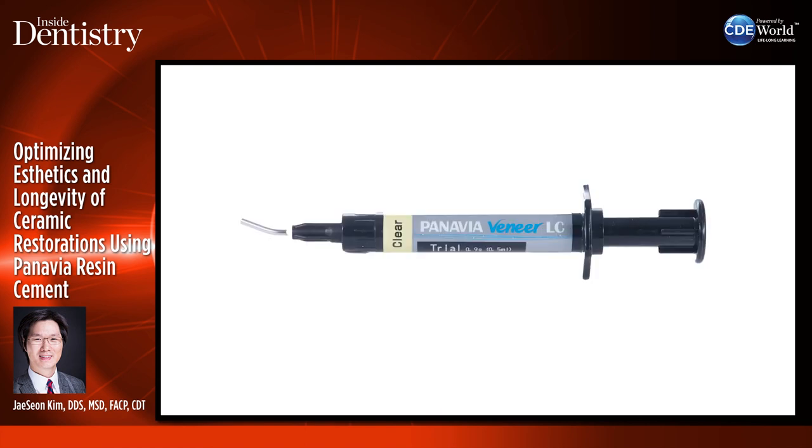Panavia also has a new cement coming out — Panavia Veneer LC, a light-cured cement. It's similar to V5 but has a longer working time, so you can cement more restorations. With Panavia V5 I usually cement only up to four restorations at a time because setting time is quick. With the LC veneer cement, if you're seating six through 11 restorations, you can take your time, make sure it's seated all the way, do a tack cure, and remove the excess.